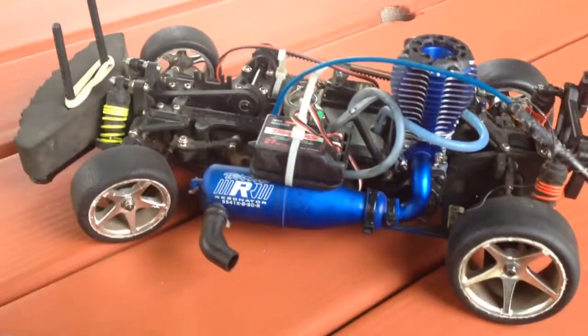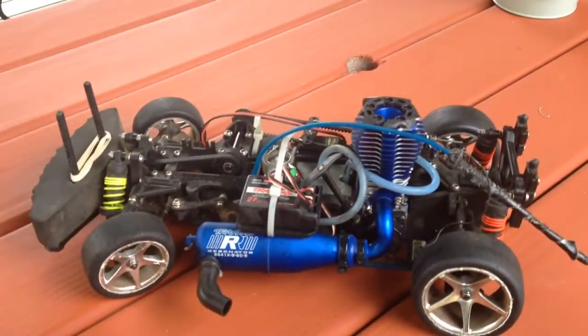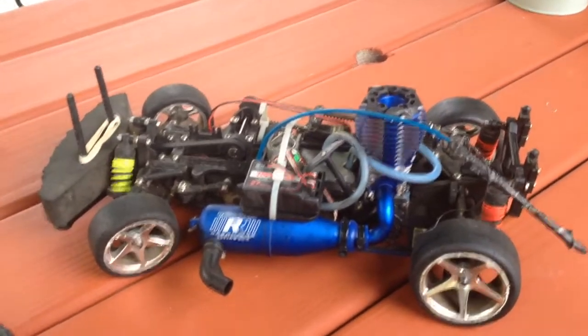This is my Nitro Fortech. As you can see, I have a brand new 3.3 on here. This is the original Fortech — back when it came out, quite a few years ago, like 2004, 2005, something like that. This is the original one.